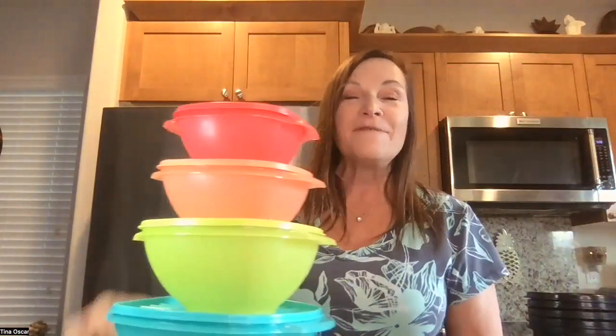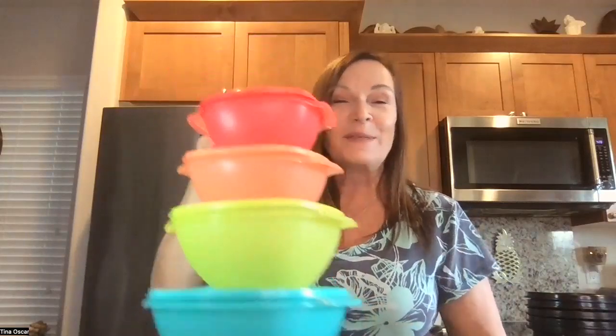So this beautiful set includes two stacking canisters, four of the 10 ounce, four of the 20 ounce, and the beautiful colorful five piece Cervelier bowl set. That can all be yours when you have a Tupperware get together right now.